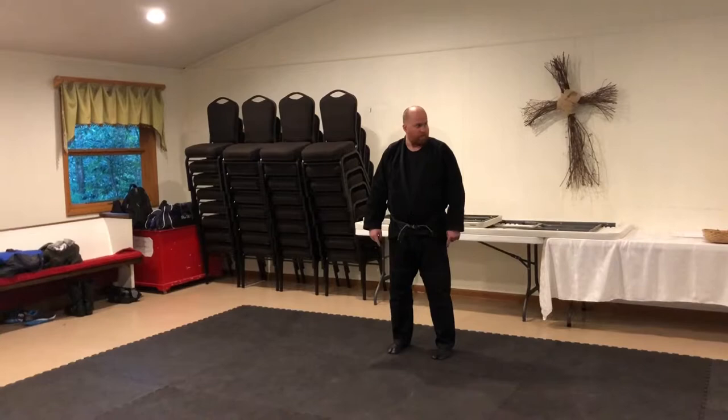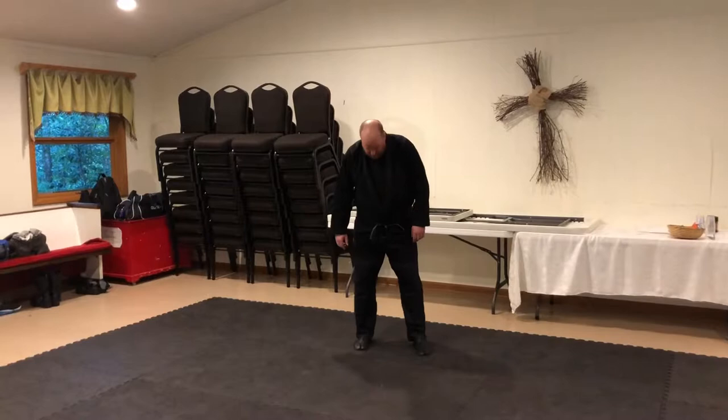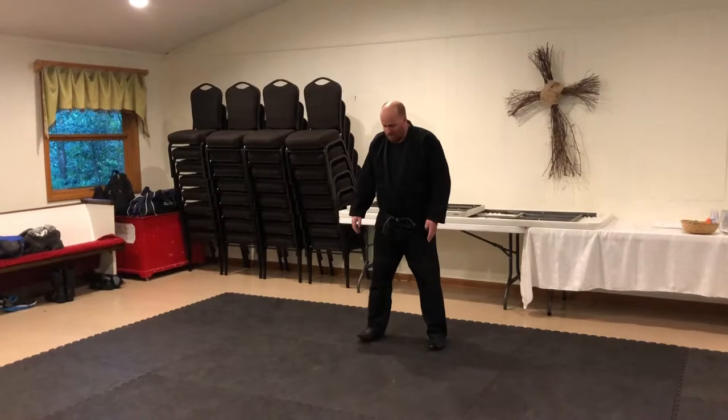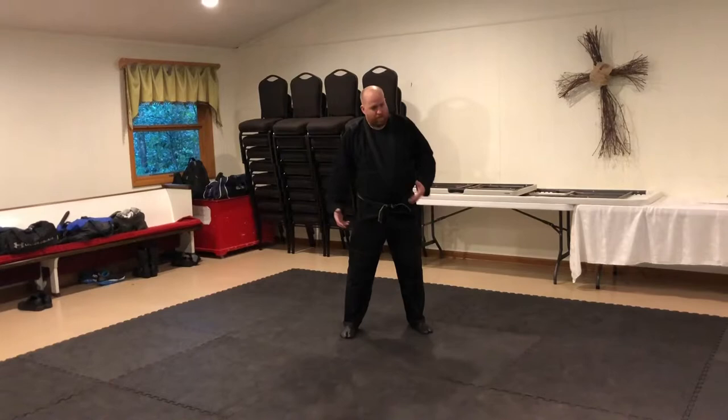If you're training in the dojo, occasionally glance and make sure your toes are straight and not splayed out. It's also a good way to practice squatting, which every human being in the world should be able to squat to full capacity. If you can't, well, then you've got work to do — I've got work to do. But the idea is we'll just practice the basic squatting.